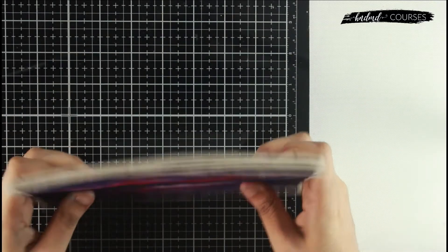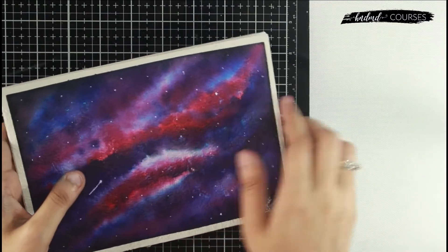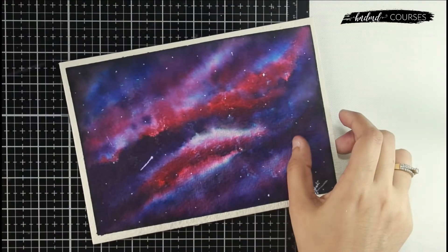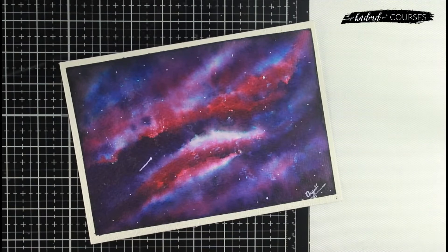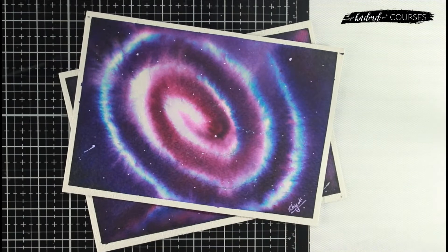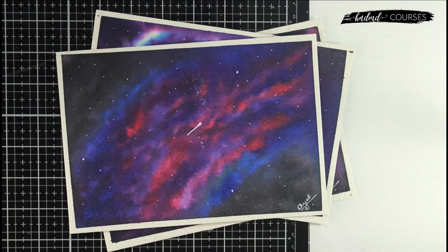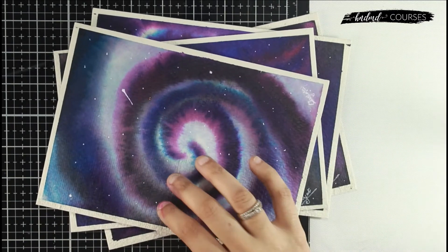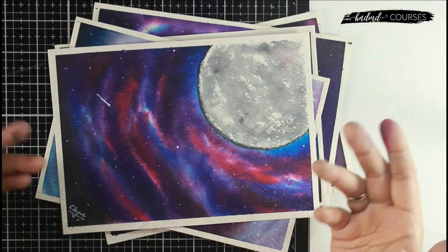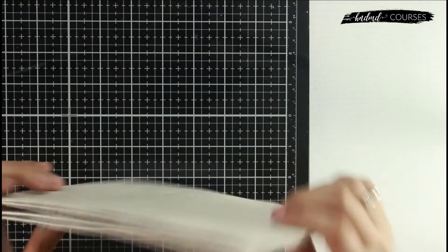Apart from showing you how to make these beautiful galaxies, we'll also have a kit where you'll get everything you need to make them. Here I'm showing you the galaxies that you will learn — we'll be learning five different kinds of galaxies in this course, all starting from scratch. We'll discuss different techniques, and trust me, they are not as difficult. Once you get a hang of the techniques, you'll see how easy it is and how you can create your own color combinations and make beautiful galaxies.